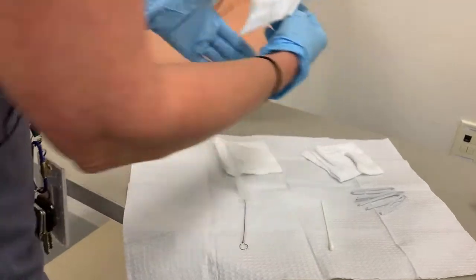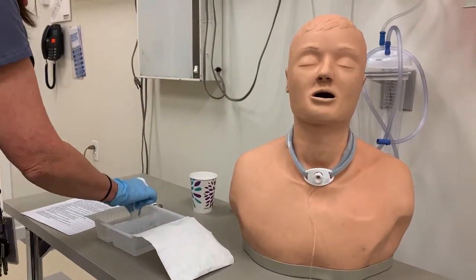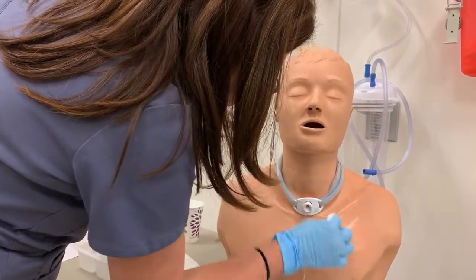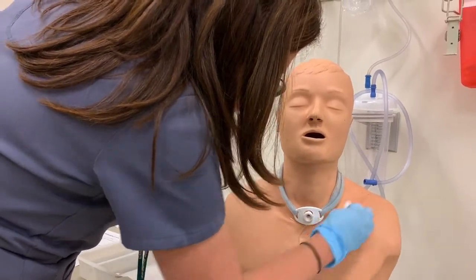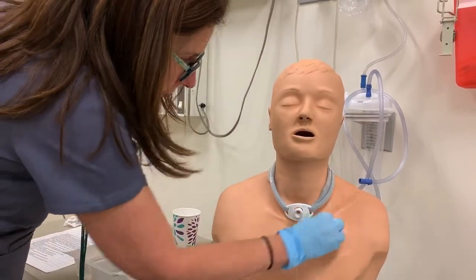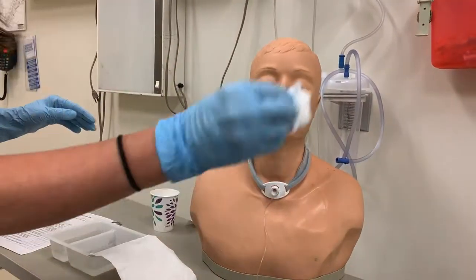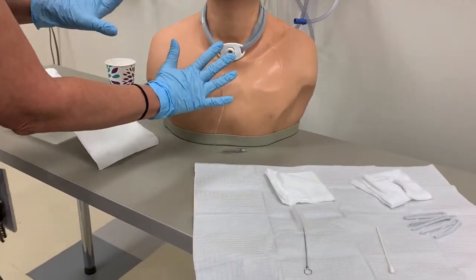You can also take one of your extra gauze pieces and clean around the trach as well, just making sure that everything is nice and just the way you want it. Once this area is just the way you want it, you're ready to move on.